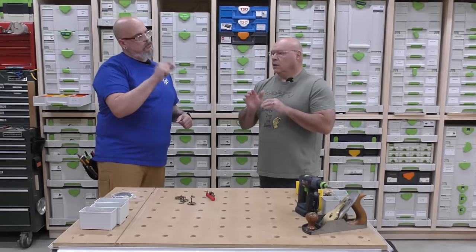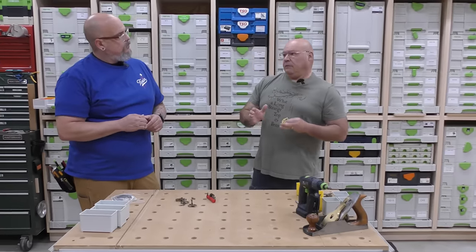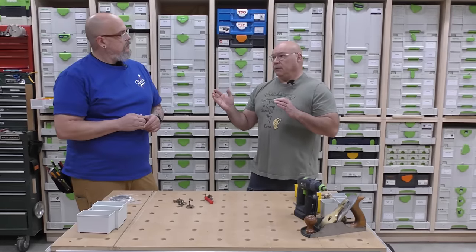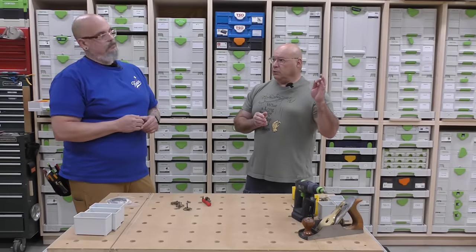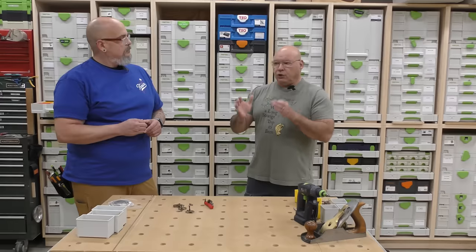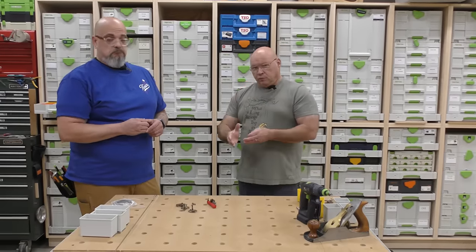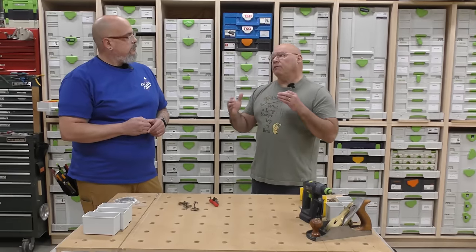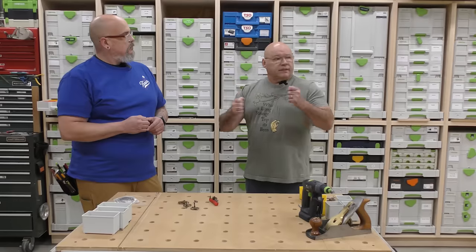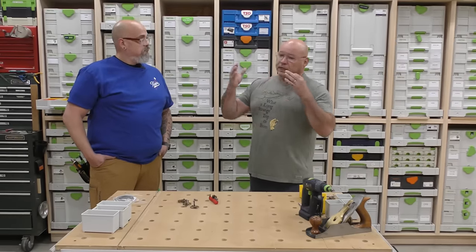So why did you switch to just Torx? I was getting really confused sometimes, and if you've ever been up on a ladder doing an installation and someone used a Phillips tip, someone used a slotted, someone used a Torx — I'm just tired of that in this shop. I wanted to go to one single screw type. It gets really frustrating when you're disassembling something and you go, 'oh my goodness, I've got all these different bits.' I wanted to narrow it down and get it consistent.